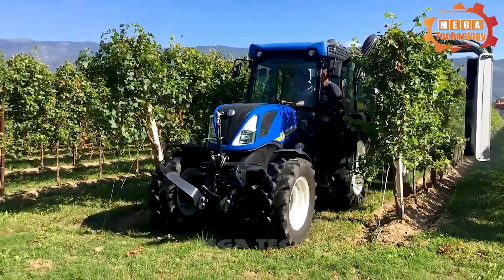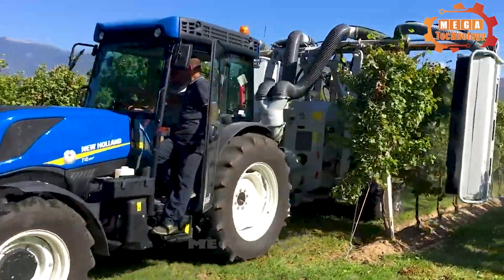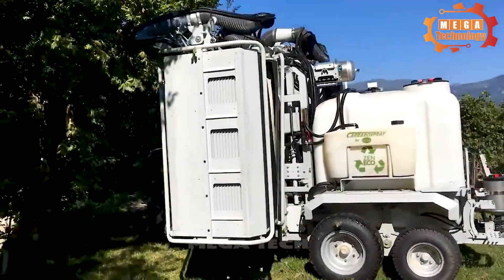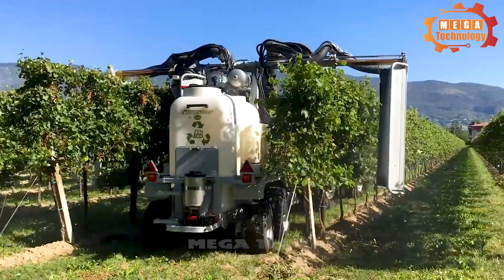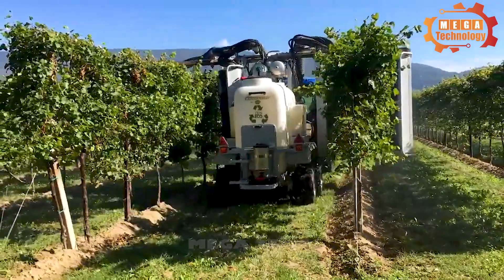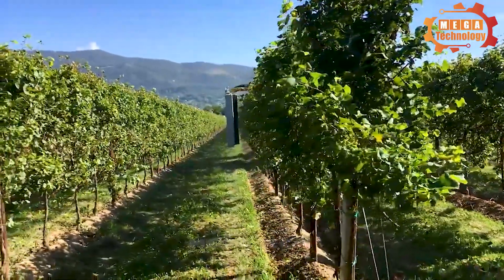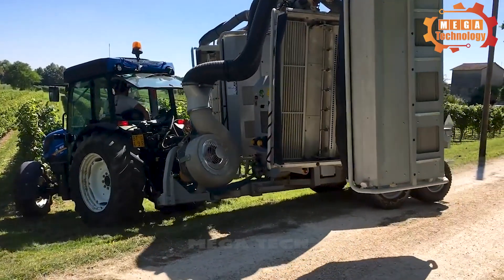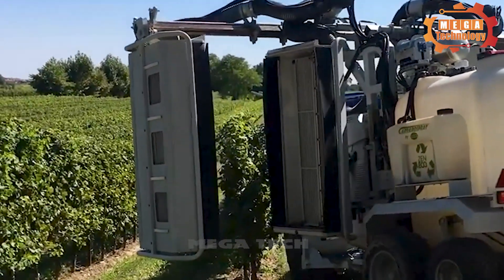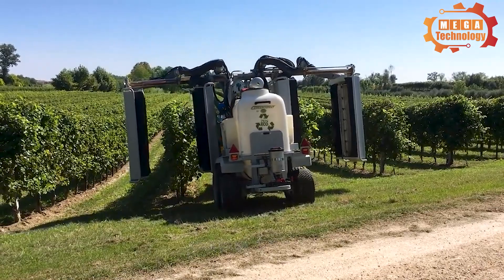The ZEN EcoTractor agricultural sprayer is installed on an agricultural tractor vehicle and is designed to save energy and optimize spraying performance. The machine is equipped with a liquid tank, pump system, spray system, and control system. Its main function is to spray liquids evenly and effectively onto plants.